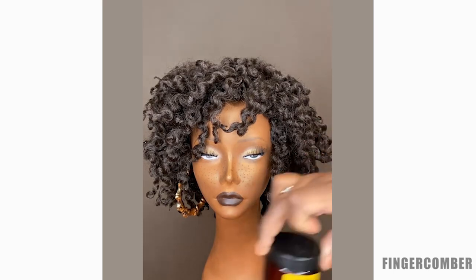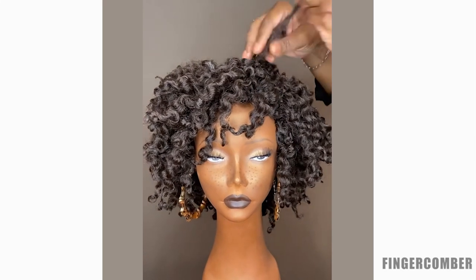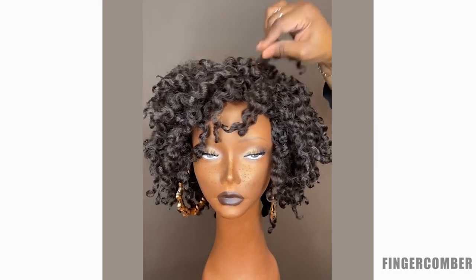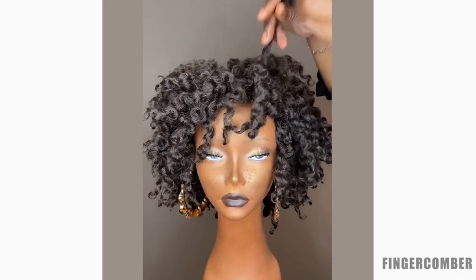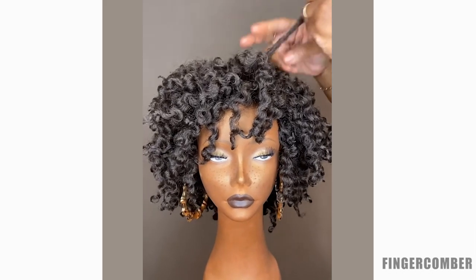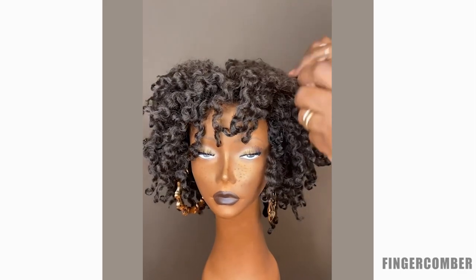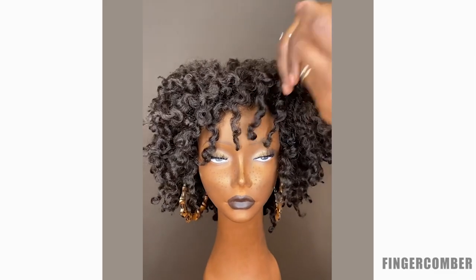You can also use another shea butter product. I don't like using just straight shea butter because it's a little hard to melt, but this product is easier to melt between your fingertips. Go ahead and apply it throughout the wig as needed — the warmth of your hands makes it melt right in. Straight shea butter can leave a residue, but we find this product works just fine for this purpose.